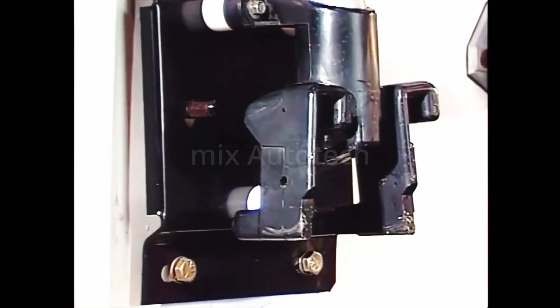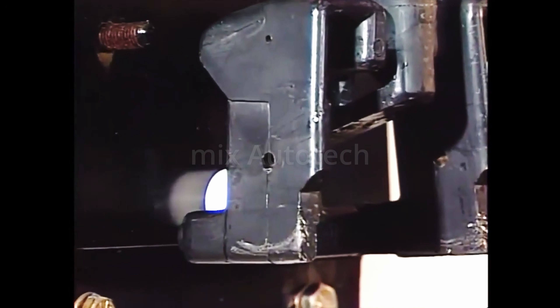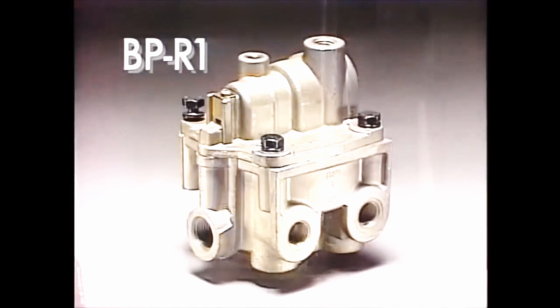Here's an important tip: only vented dummy hose couplings can be used with the BP-R1, and the vent must be opened. With the addition of the BP-R1, the basic tractor system is complete. Let's now turn our attention to the trailer and look at a schematic of the entire system.